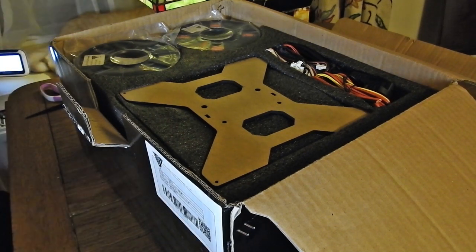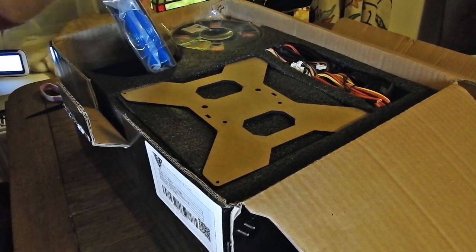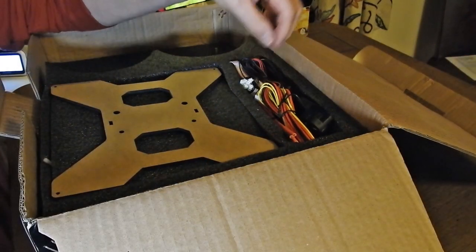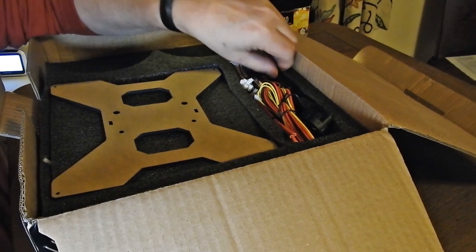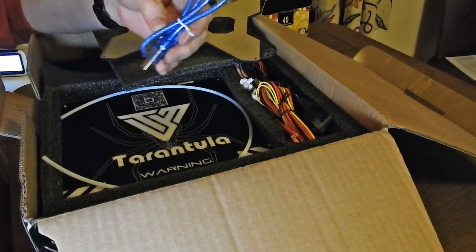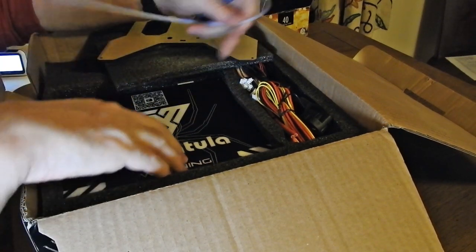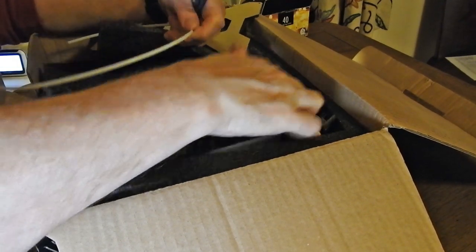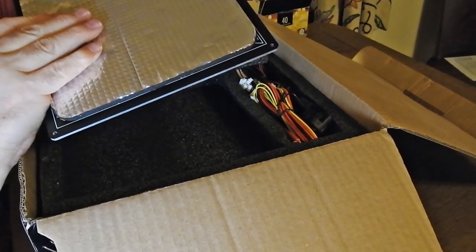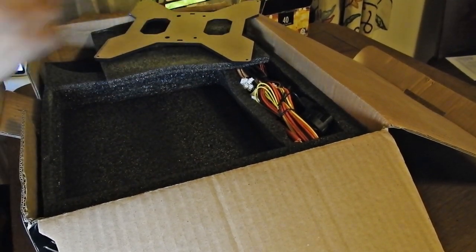And here we are inside. Basically you're going to end up with three layers of parts. There are countless screws and fittings, cabling, connectors. Coming up is the heated bed, which, just as an example, a replacement heated bed is I think about £40. So you can get replacements for any parts in these printers from Banggood and others, obviously.